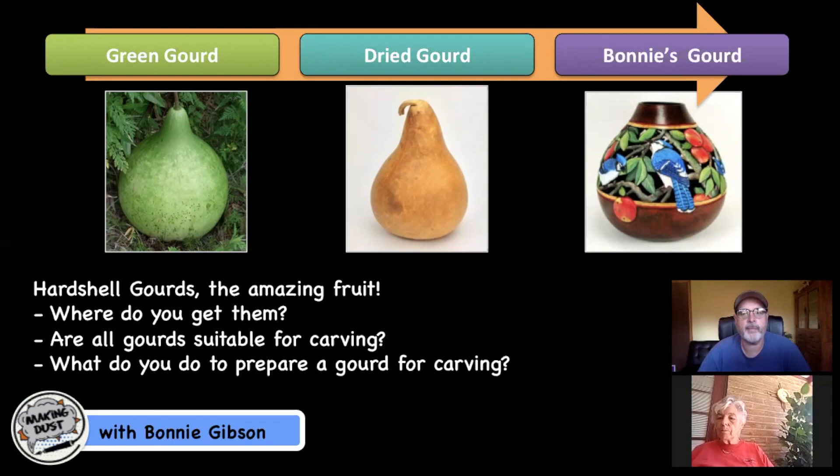Where do you get your gourds for carving? I buy most of my gourds locally here in Arizona from the Wortz Gourd Farm. I prefer to buy gourds where I can go and handpick the shapes I want — that's why I don't normally order online. Here in Illinois our growing season is much smaller, so our gourds are generally very thin-walled. I've tried to grow my own in Illinois and they were almost paper thin.